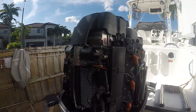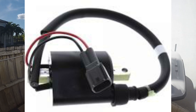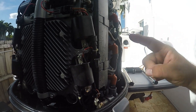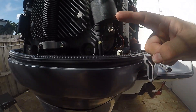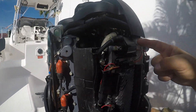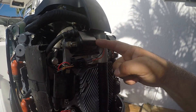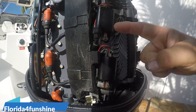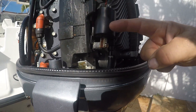You have your coils for number one, number three, and number five on the starboard side. Then on the port side you have the coil for number two, coil for number four, and coil for number six.